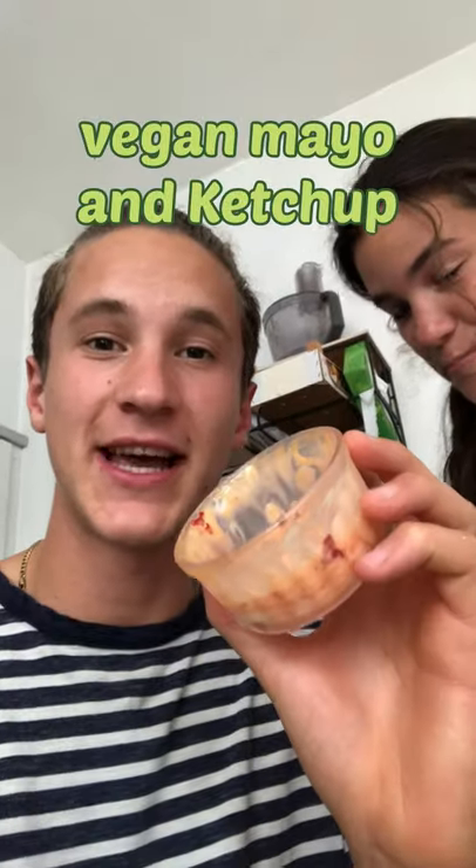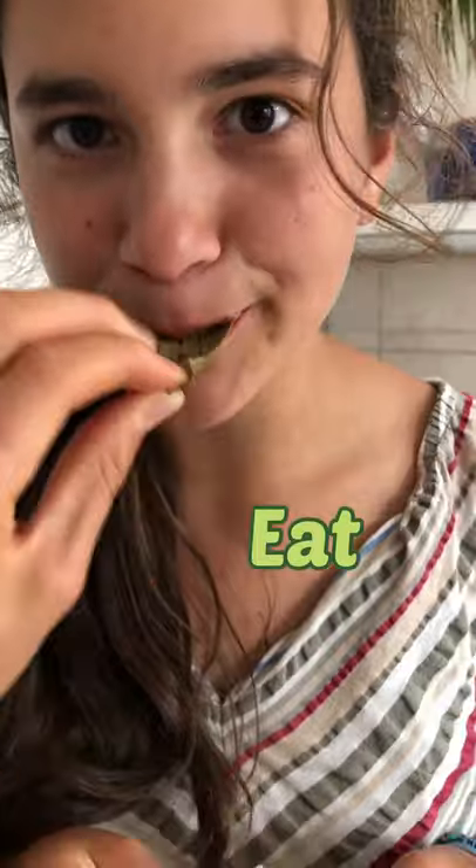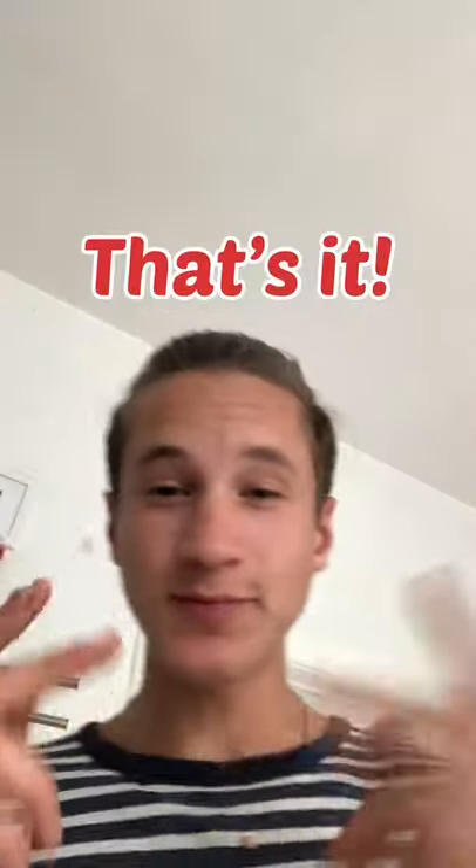Make a dip sauce by mixing vegan mayo and ketchup. Pull out the leaves and eat. Pull. That's it.